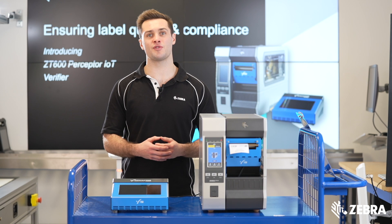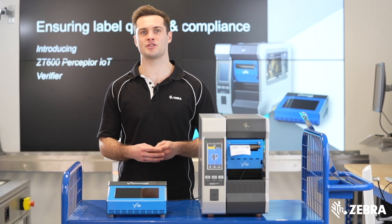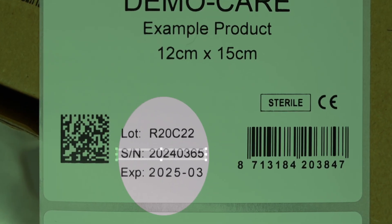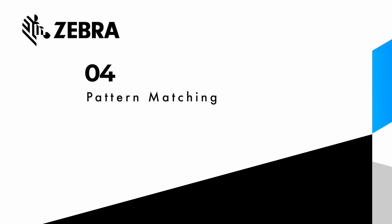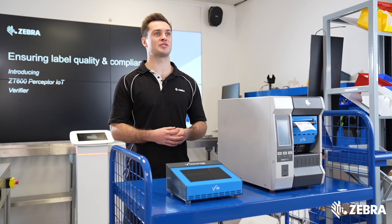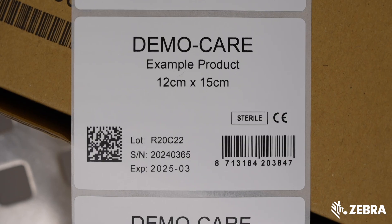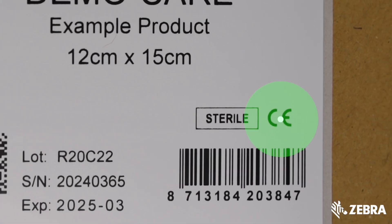The software captures and reads human readable text and incorporates optical character recognition and optical character verification. It also includes pattern matching and checks your symbols and logos for completeness, presence, and orientation.